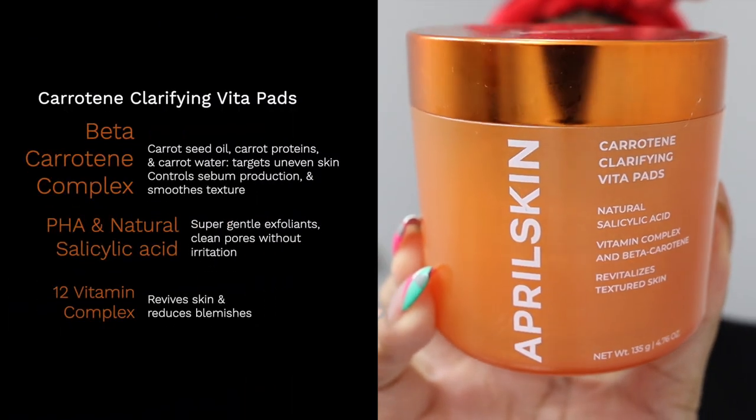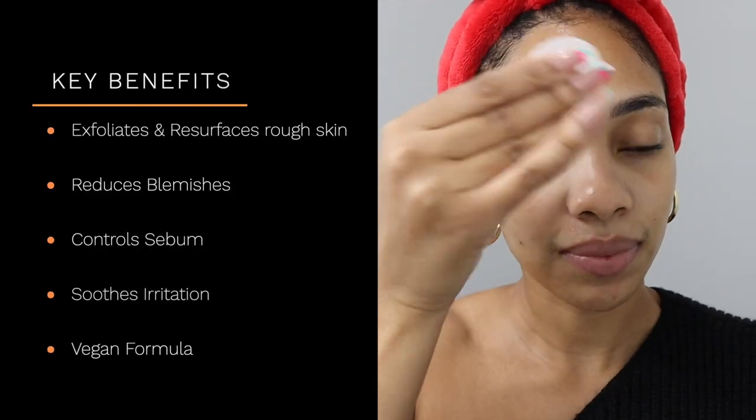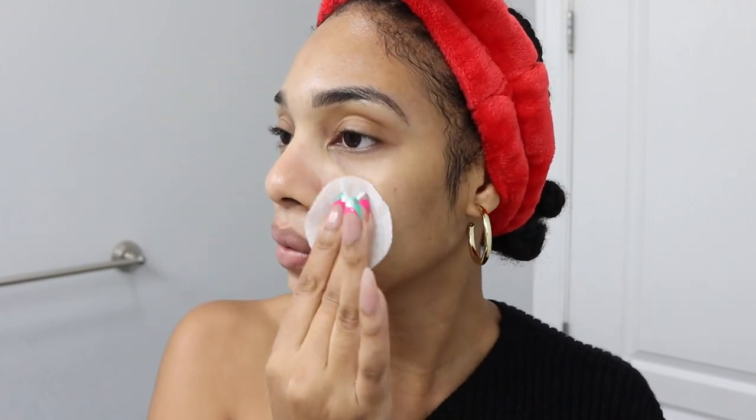Then I'm going to go in with the keratin clarifying vita pads. I started using this underneath my arms — I showed you that in a video a couple of months ago and it really got rid of the blemishes underneath my armpits, so I started using it on my face. Now this is not fungal acne safe, but because of the beta carotene complex, I had to put it on my face. It gets rid of blemishes like nothing else I've tried that isn't a tretinoin or another retinoid. It's such a good companion, especially when you use it with Differin, which I use every two to three nights. It makes your face look so even and so clear, and I think it helps with skin cell turnover. Definitely run over to April Skin — I'll leave everything in the description box.